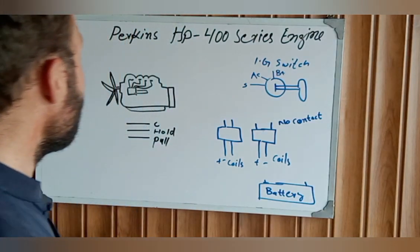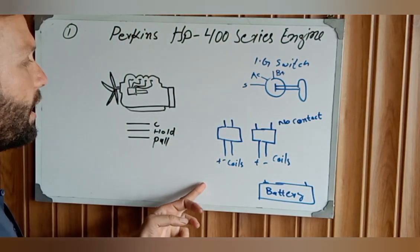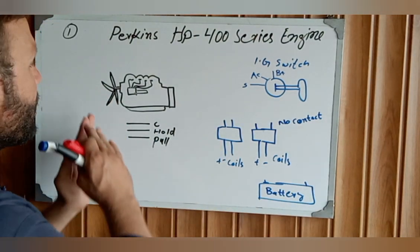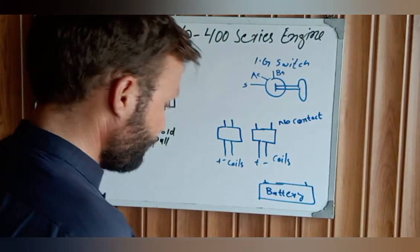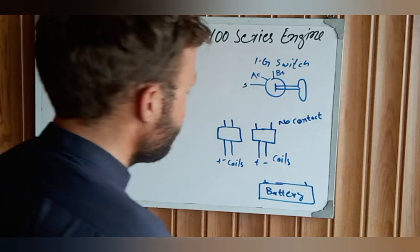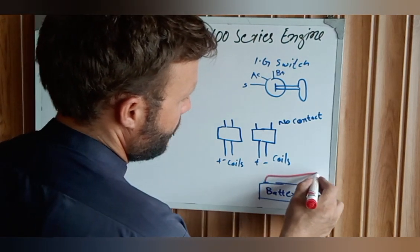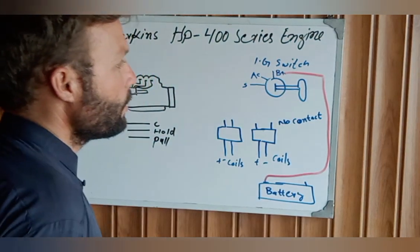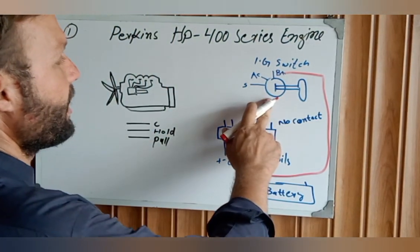Now, how to rewire this solenoid and how the ignition key wiring connects to the relay in a complete starting circuit. First of all, this is our battery. We need to take one wire from the battery — first to the heat plus and then to the ignition key.